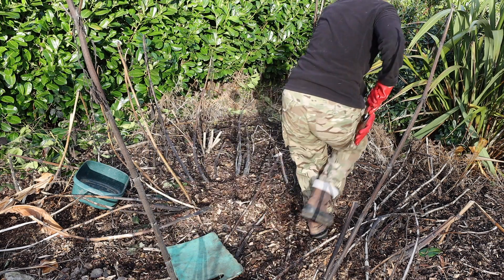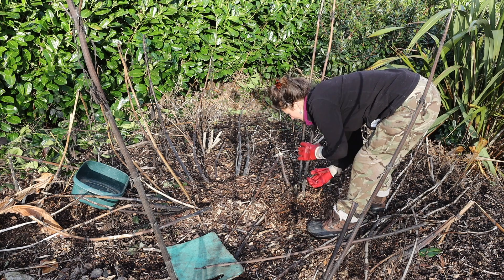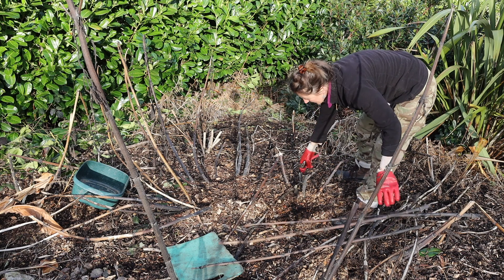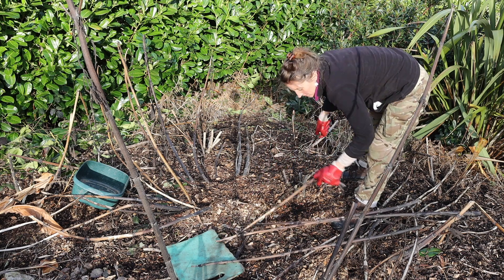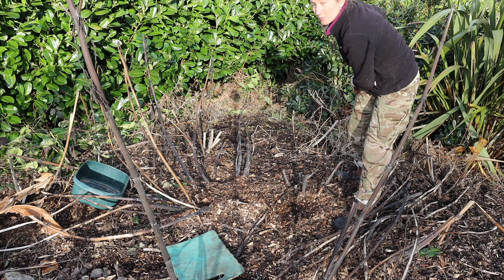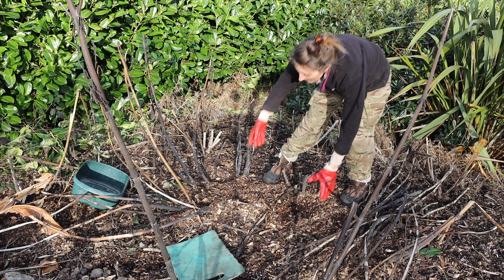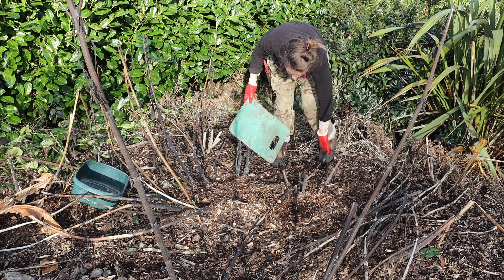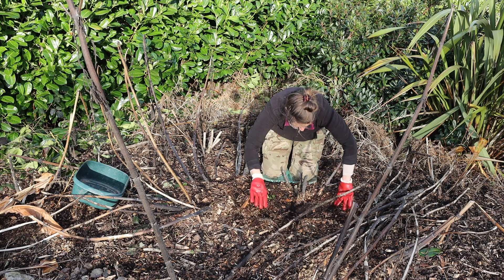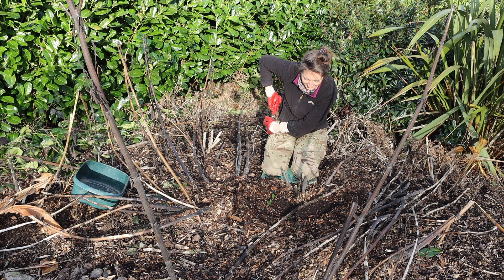What I'm going to do first is just chop these sticks down because that makes it easier to harvest, and also we use these sticks afterwards for a little bit of extra mulch — chop and drop on top. Then we'll see if I can get this smaller one out to start with.